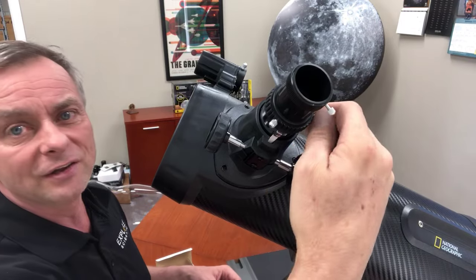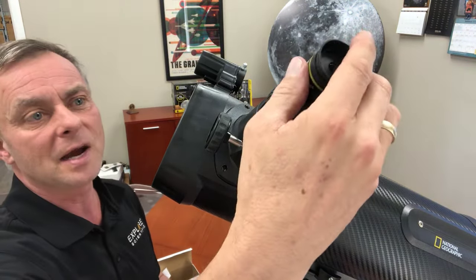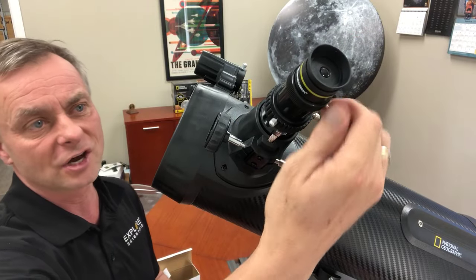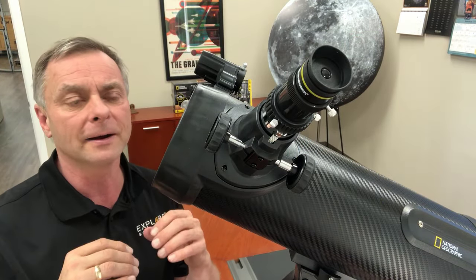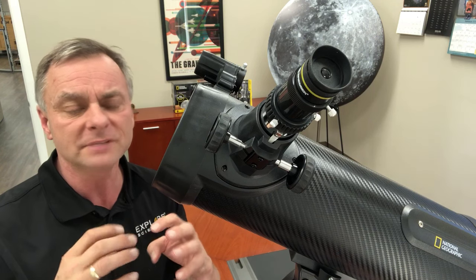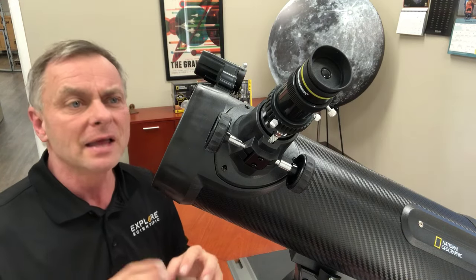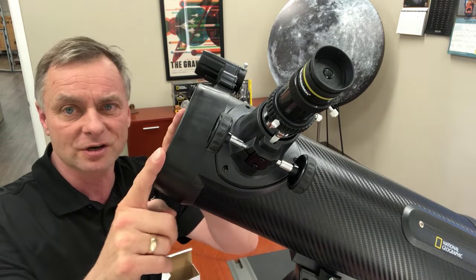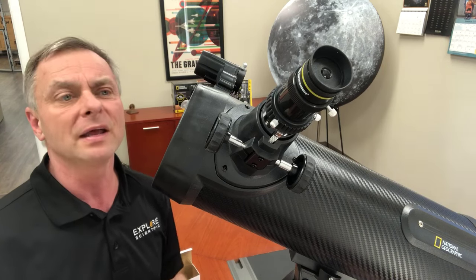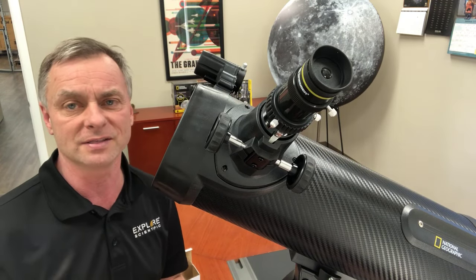If you're doing planetary observing and you've got a good still night — not a lot of twinkling stars — you can throw in the Barlow lens and get over 100 power with this telescope and see more detail of the planets. It's not that the detail is increasing, because detail is a function of aperture, but it gives a little bit more image scale for you to observe the detail that's there.